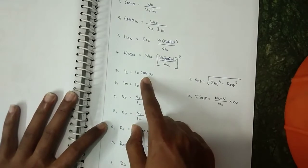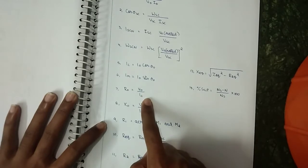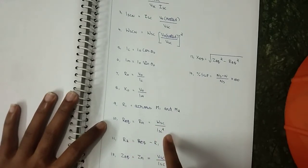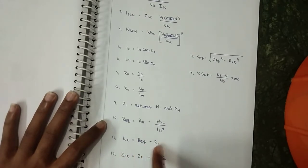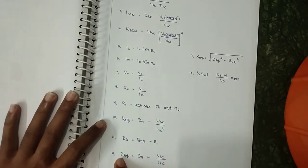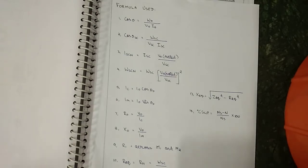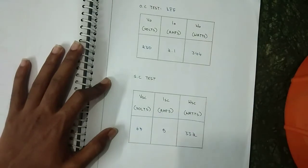Further formulas: Ic = I₀ cos θ₀; Im = I₀ sin θ₀; R₀ = V₀ / Ic; X₀ = V₀ / Im; R₂ = R_equivalent − R₁, where R₁ is calculated across M1 and M2; Z_equivalent = V_SC / I_SC.